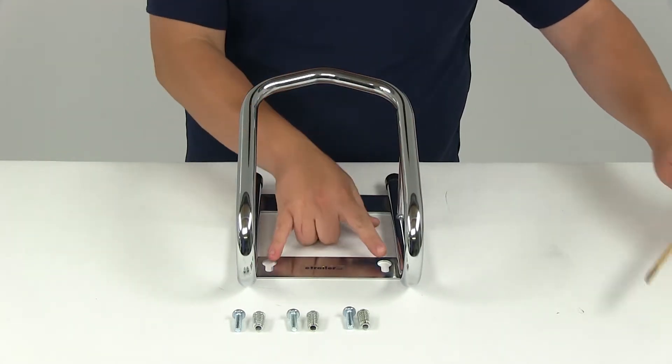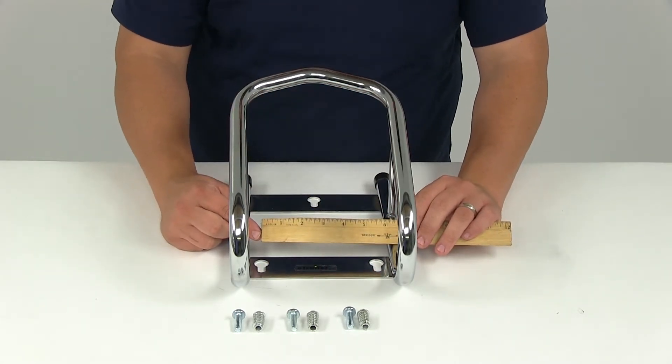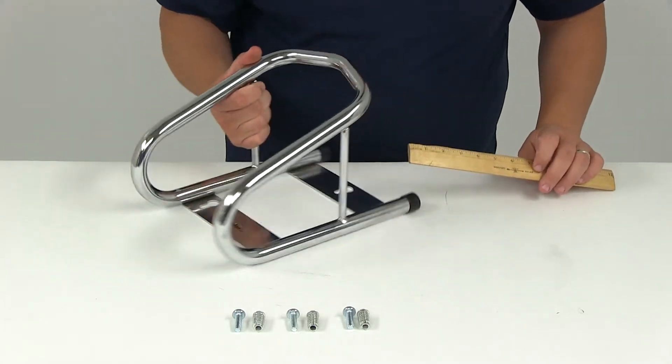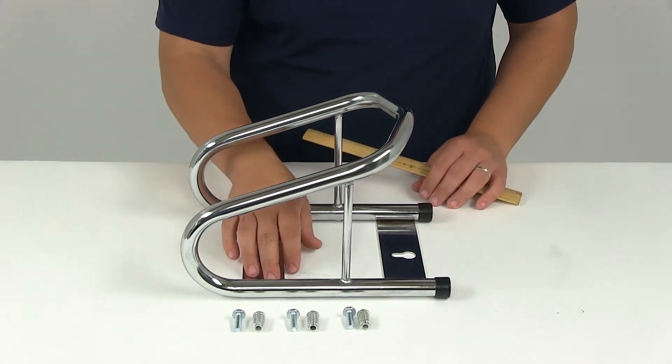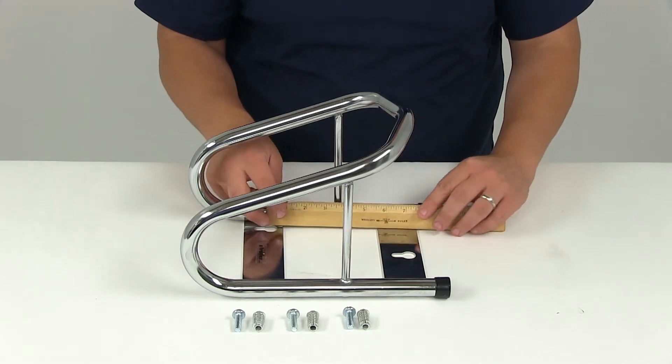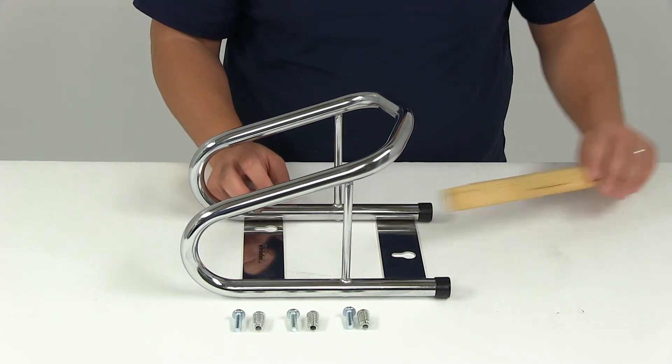The distance between the two mounting holes center on center is going to give us a measurement of five and a half inches, and then if we measure from the center of the forward hole to the center of the back hole in a straight line measurement, it's going to give us a measurement of about six and five-eighths of an inch.